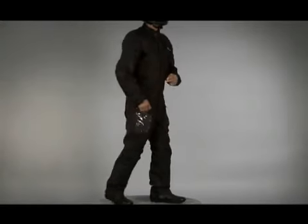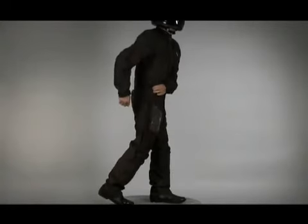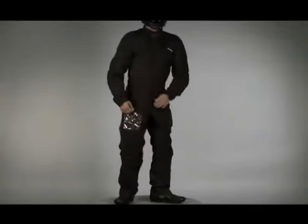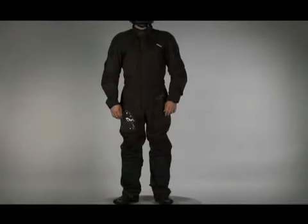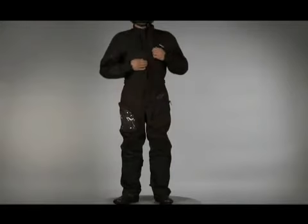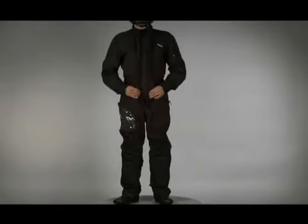A two-way full-length front main zipper together with two-way access zippers on both legs allow easy access and removal without the need to remove your riding boots. A dual flap closure creates a waterproof seal over the center zipper.